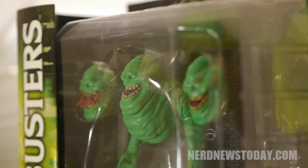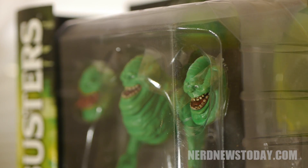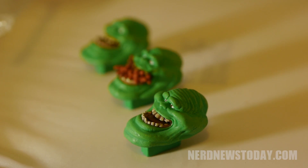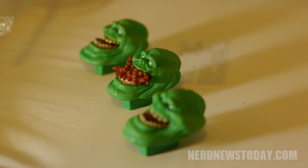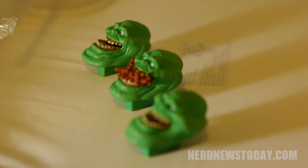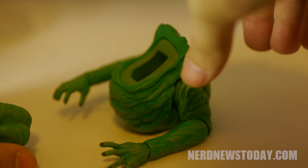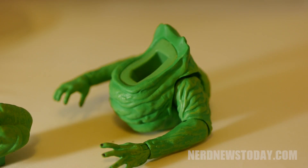Slimer is arguably my favorite figure in this third wave of Diamond Select's Ghostbusters figures, despite that issue with the base. The three faces are a really cool addition to finally have for Slimer, and the only thing that would have made this better would be some food for him to gobble up — but luckily that's what miniature stores are for. Diamond Select did an awesome job with this figure, and it fits this line perfectly, so if you're looking for somebody to slime your other characters, you better get this Slimer while you still can.